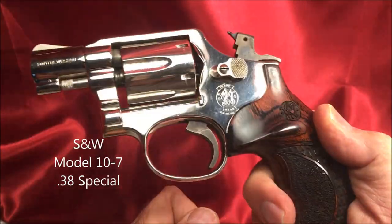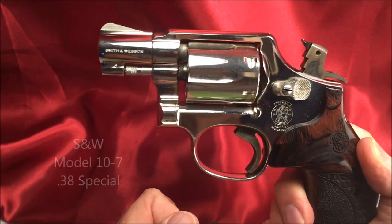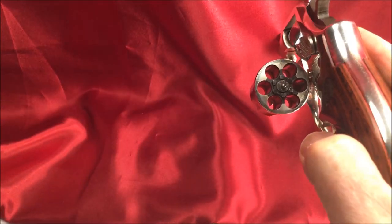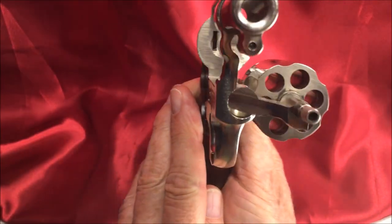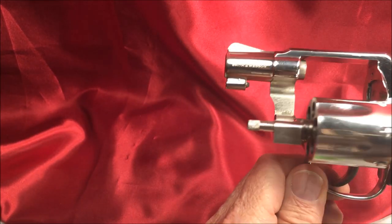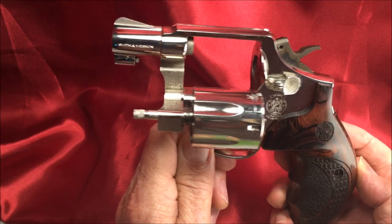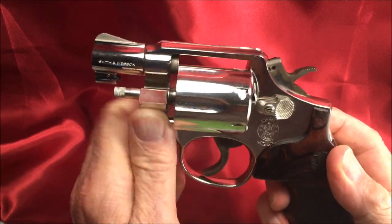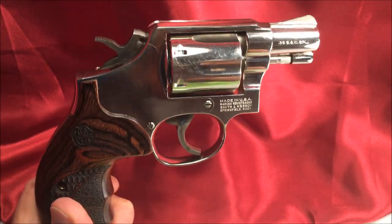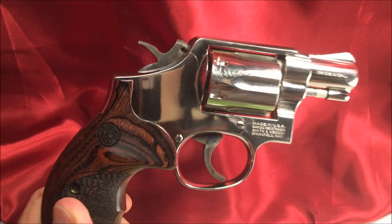It's a Model 10, by the way — heavy-duty gun. Ain't you a honey. Take care of your guns and they'll take care of you.